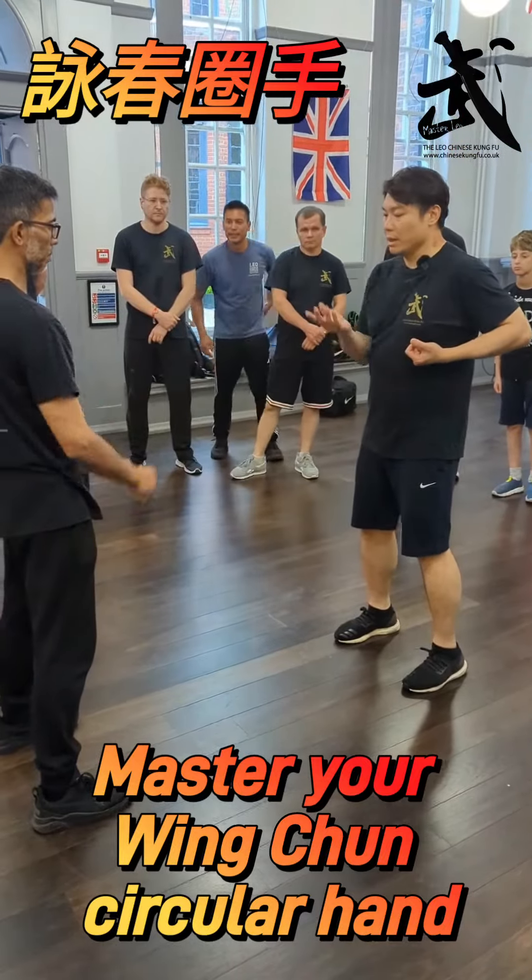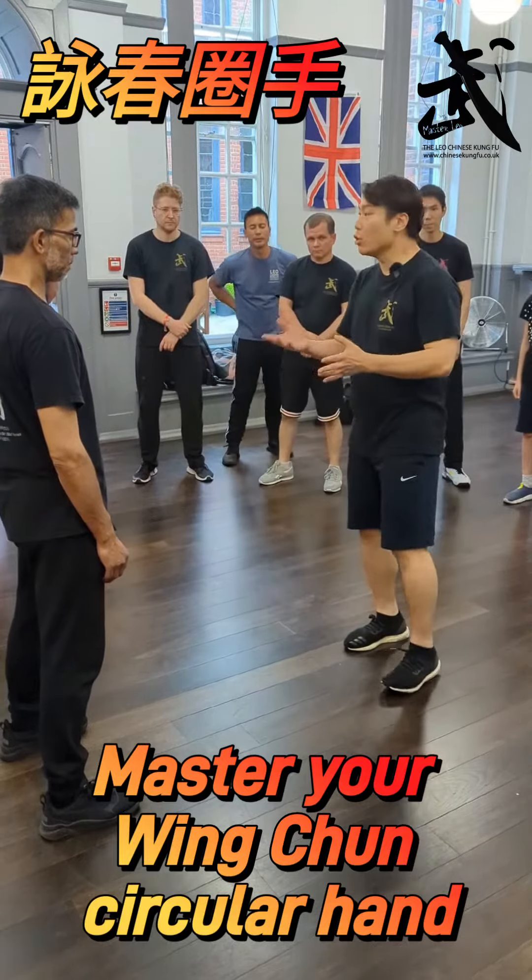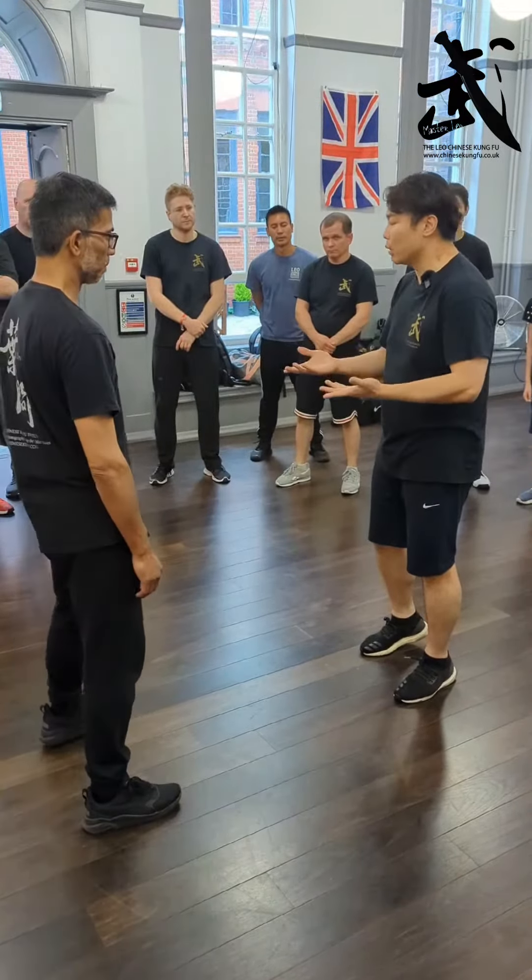Siu Lim Tao — in the third section of the Siu Lim Tao, we got the Huon Sao. So what is this Huon Sao about? It's called circular hand. What is it about?